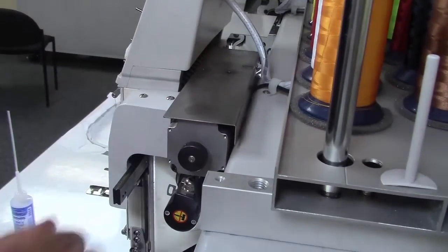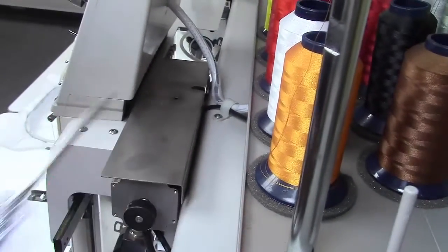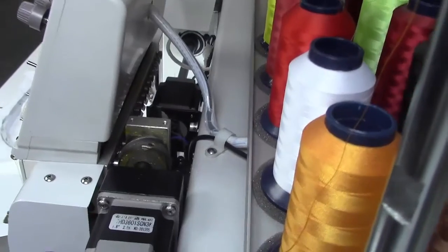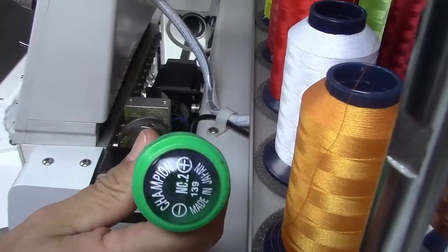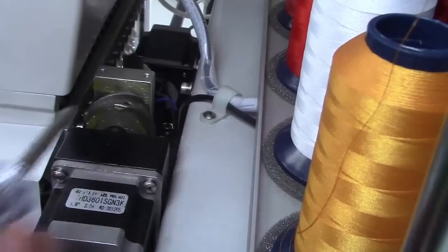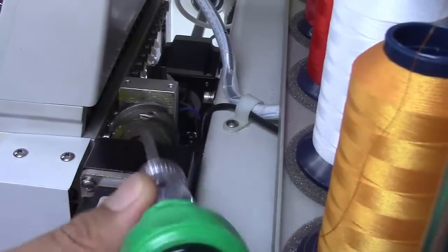Now on to our next greasing point. We're going to remove this plate behind head number one — remove the two screws. We take off the plate and you're going to see this gear here. We're going to apply some grease on there, same process as the back. Once you start running your machine, she will lubricate itself. Keep in mind: you're only going to lubricate this if you see it dirty. If it's dirty, you wipe it off and apply the grease.